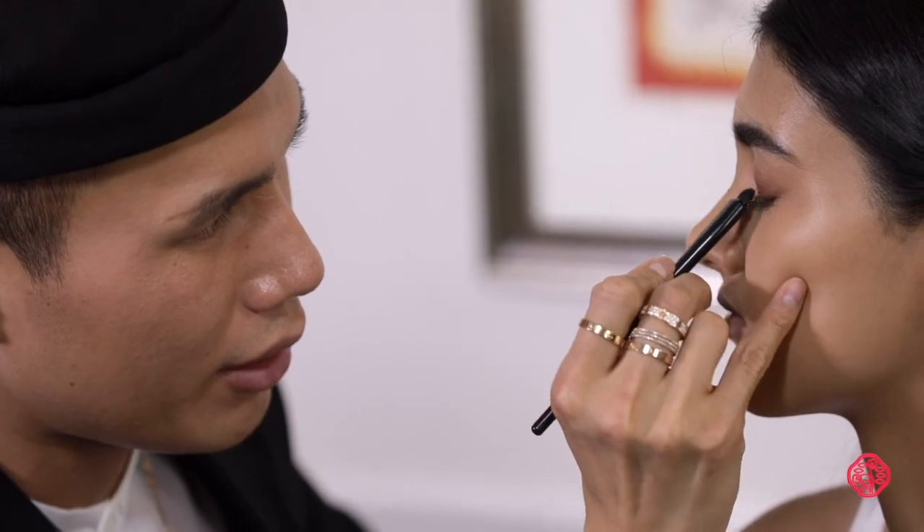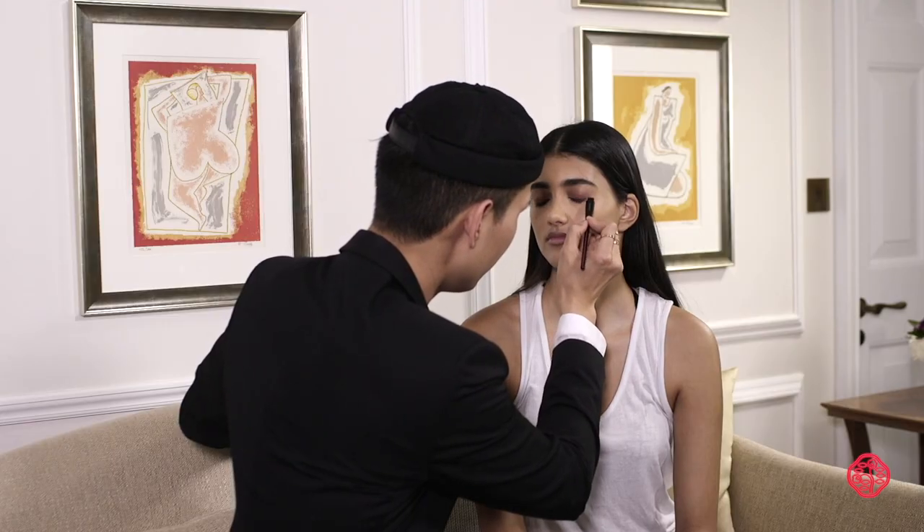Just taking the Yanahake brush and smudging it out. I think it's so important to curl your eyelashes because it really just lifts your eye and awakens everything.